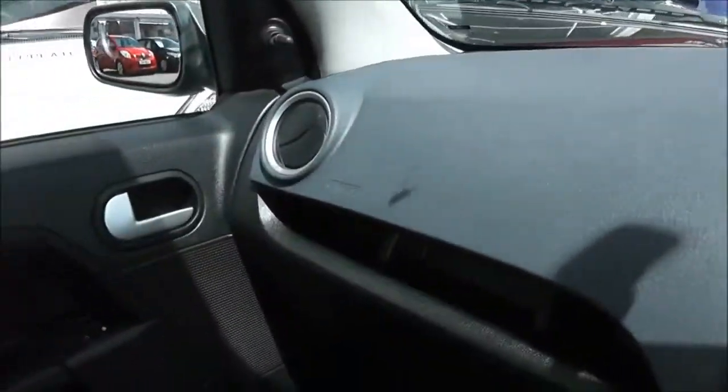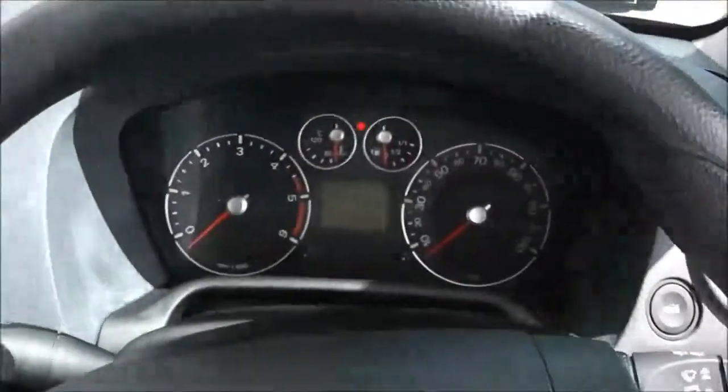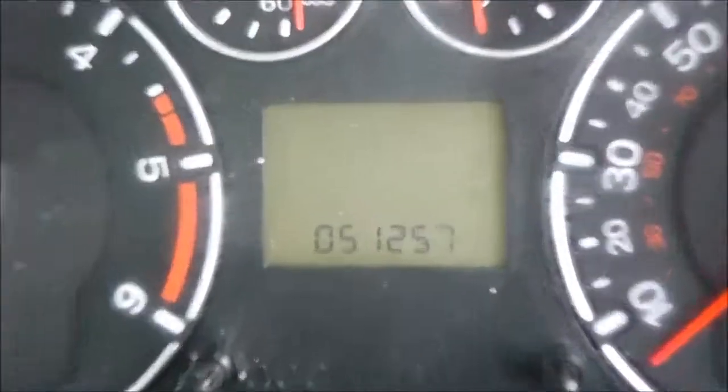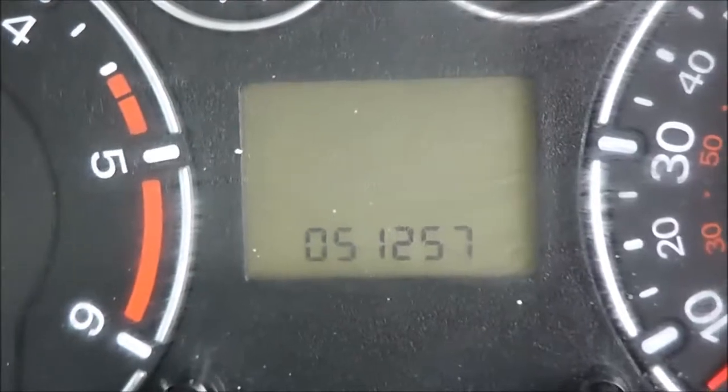There are driver and passenger airbags in the side and the front. Two-part storage in the glove compartment and above it. Driver and passenger vanity mirrors. There's a nice simple dashboard in front of the driver, and you can see in the centre the mileage showing 51,257 miles.